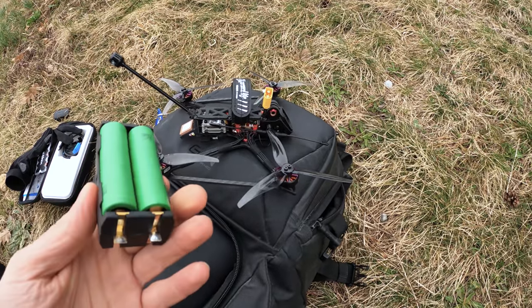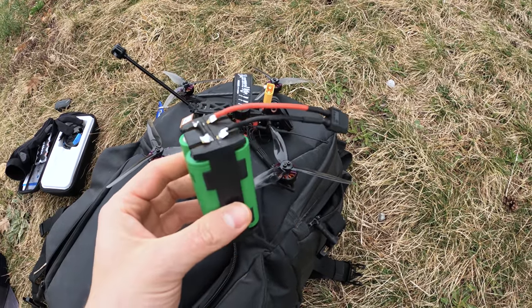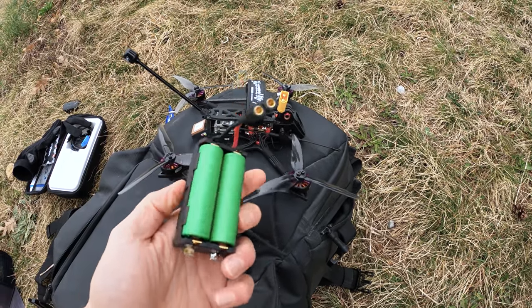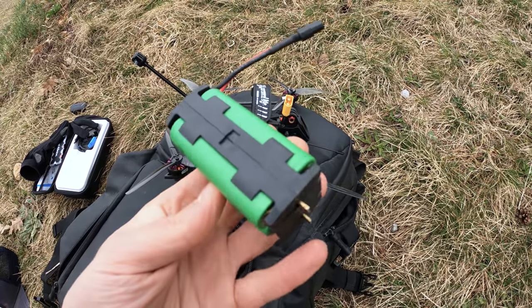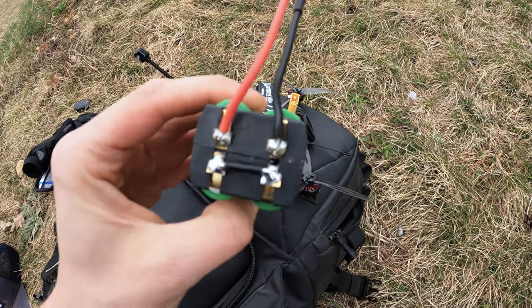Hey guys, so many of you have probably seen my video about the Nano Long Range. The cool thing about it is that it works with a single 18650 cell and a battery clip. Since it worked quite well, it got me curious how far we can take these battery clips. What I did is build a 4S version simply by joining two of these together.